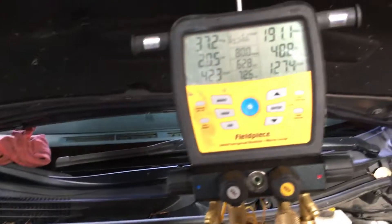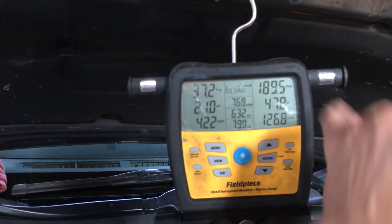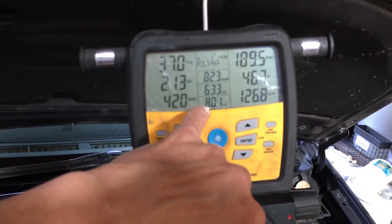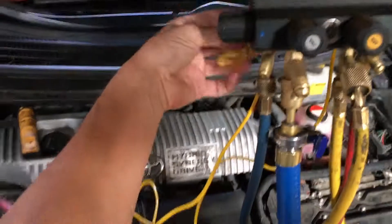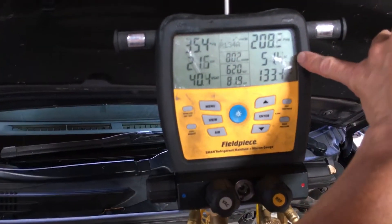We now have a running system. We're holding at 37 steady, we have 189 on the high side, and the temperature of our liquid line is coming down a little bit. ODB is outdoor dry bulb — that's just the ambient temperature here. I usually put a thermistor in front of the condenser to measure the air entering it, but I'm not doing that right now. We have a subcooling of 51.